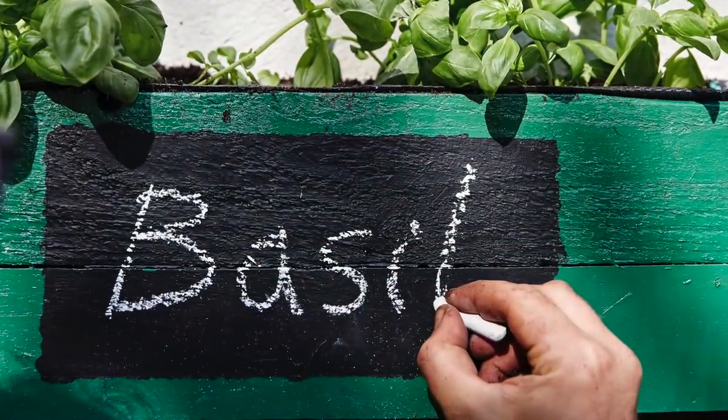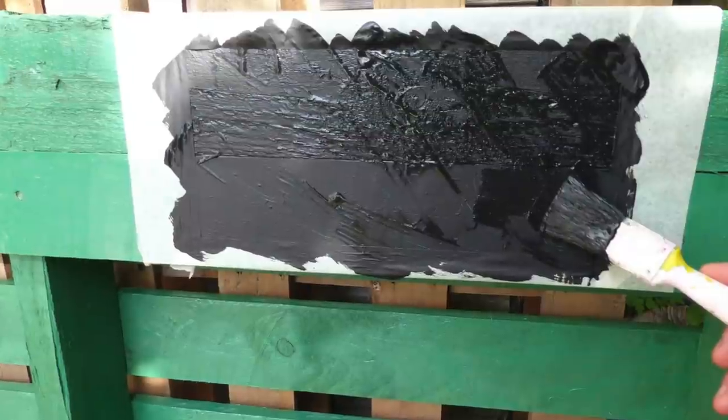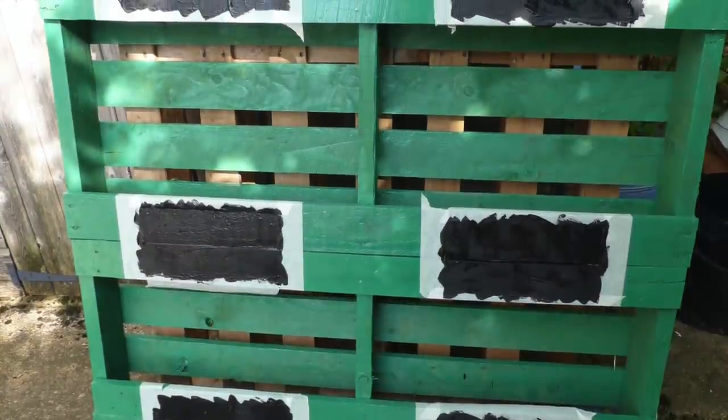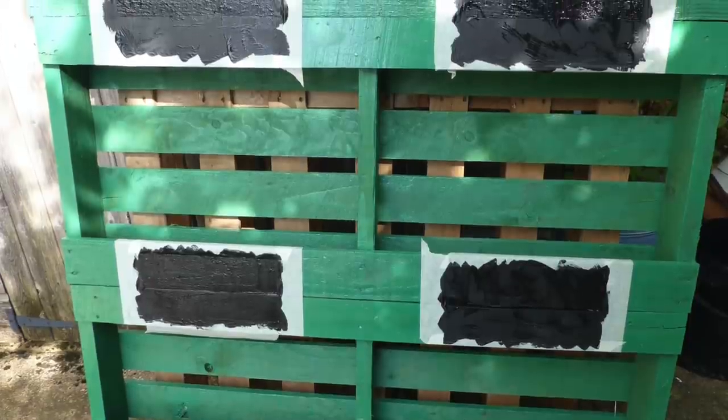Chalking on the names of herbs is a nice touch. Paint on a couple of layers of chalkboard paint, having marked out the position of each chalkboard panel with masking tape.